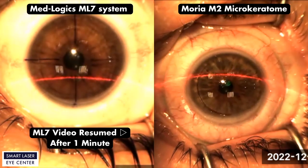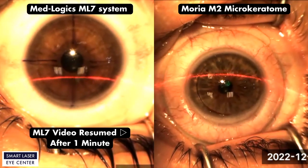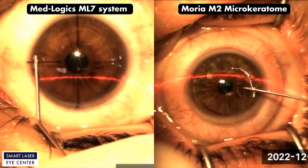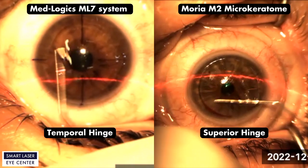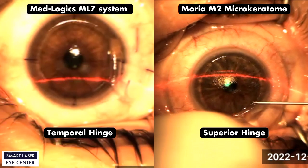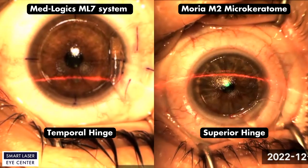Now we can start playing the rest of the ML7 video and let the surgeon finish the laser surgery procedure for both microkeratomes at the same time. ML7 cut temporal hinge and Moria M2 cut superior hinge. The surgeon could lift off both flaps smoothly and easily.